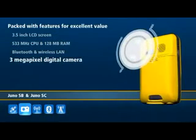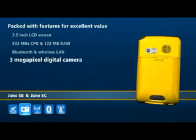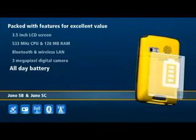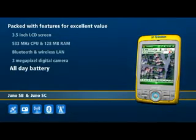A 3 megapixel camera is standard, and with a high-capacity memory card, you can store more than 7,000 high-resolution photographs. The long-life battery guarantees you a full working day of non-stop GPS data collection. The Juno SC handheld has all the same great features as the Juno SB, but with the added bonus of a broadband cellular modem for wireless data communications.